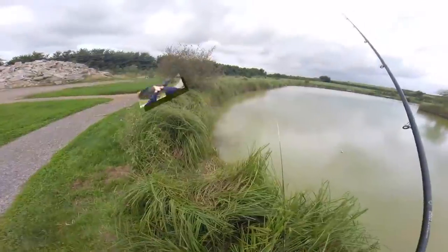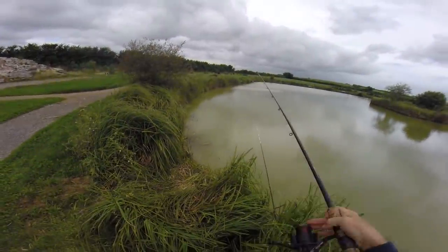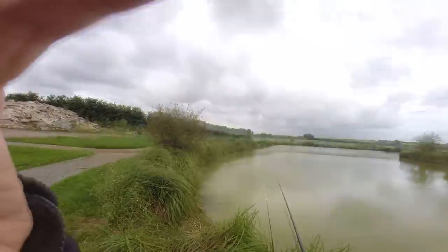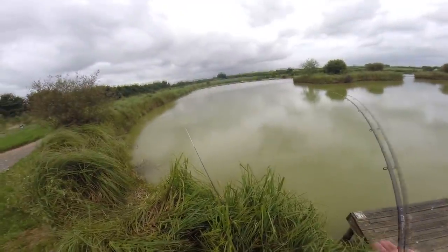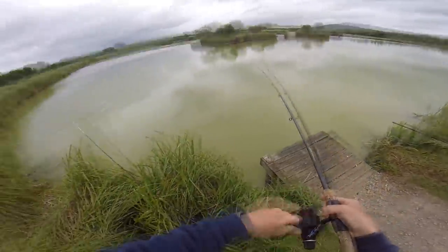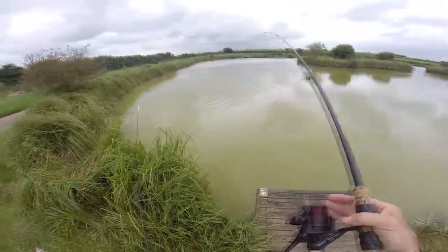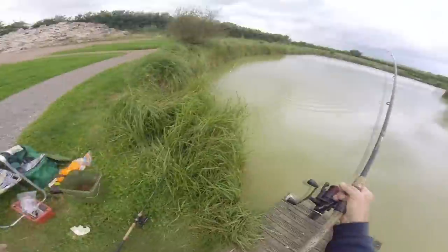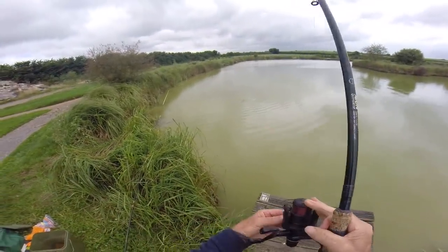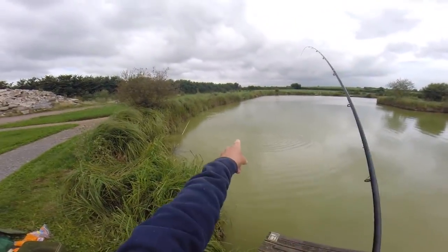Let's get him back and try for one more. I'm still fancying those ripples down there. One small carp coming up — look at that. I could do this all day long. Something about catching fish off the surface. I'm going to catch this one and then clear all this clobber away. I'm going to go and try the lake behind and see if I can get a bigger fish — there's a big swirl there.